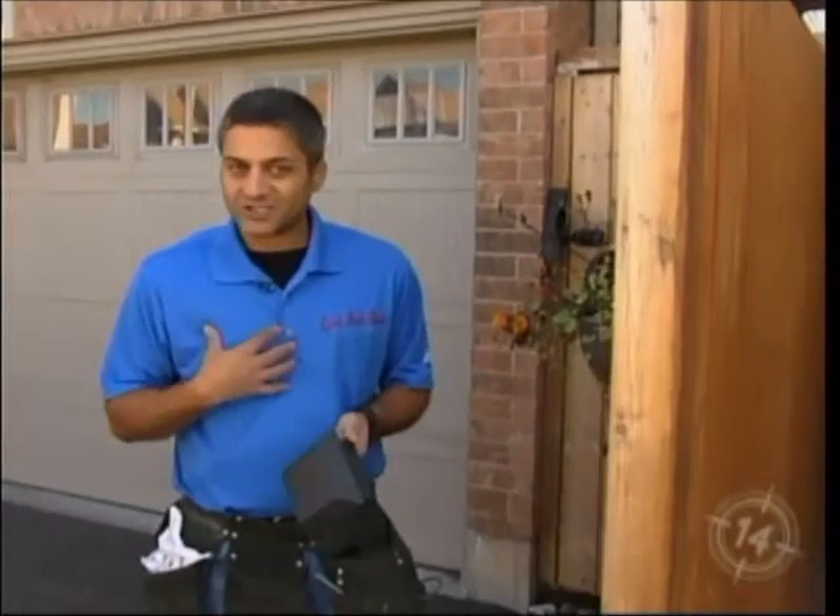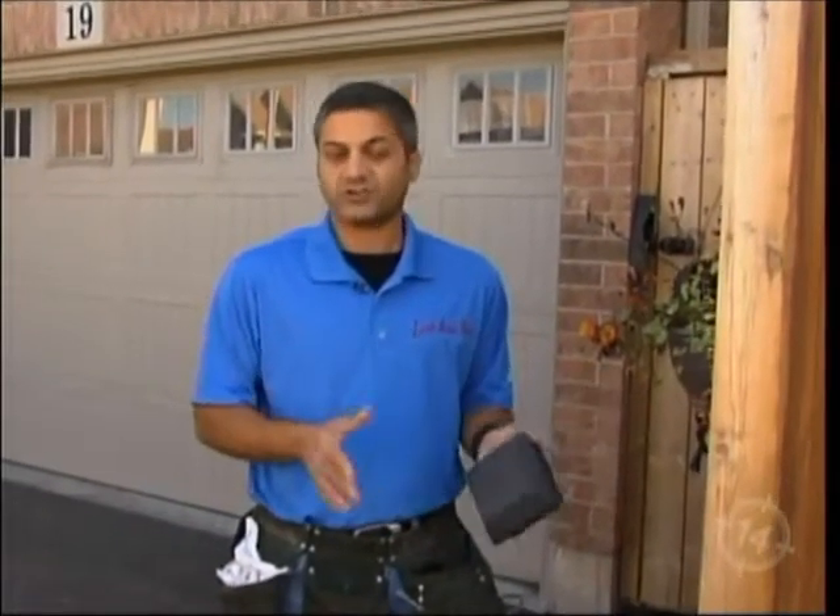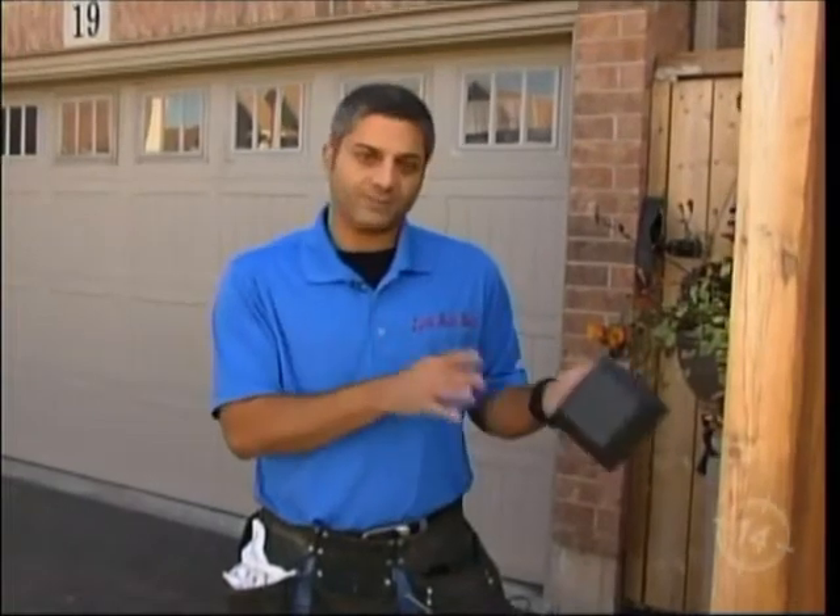As I tell people once again every year — April, May, and June — not only the quotes that I submit to homeowners, but any professional that you call for a quote, all of a sudden the first week of November everybody wants it done yesterday, so you have to be careful.